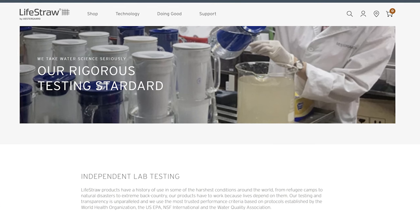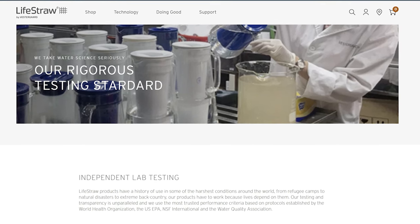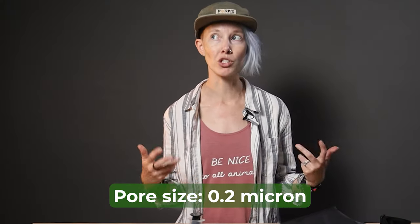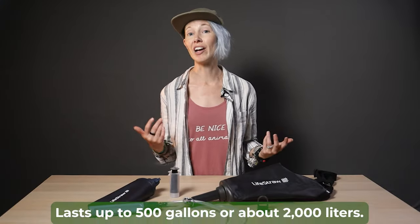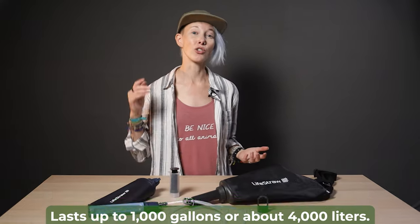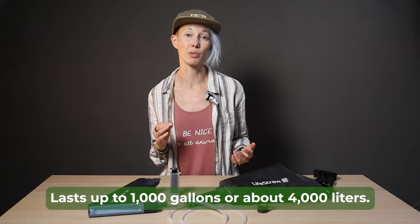These are independently lab-tested and BPA-free. The filters have a pore size of 0.2 microns, which is exactly what you need. The filters in the bottle and gravity bag last for up to 500 gallons (2,000 liters), while the straw can handle double that before it needs to be replaced.